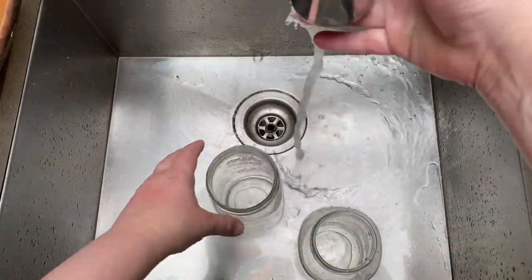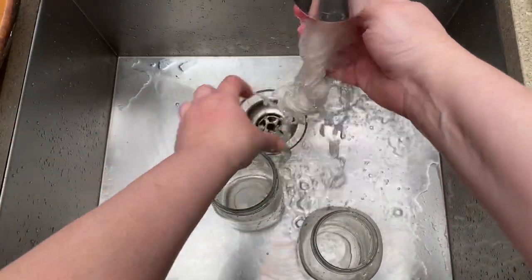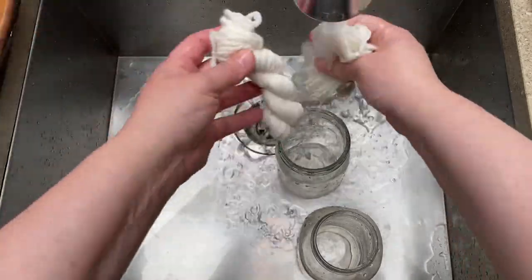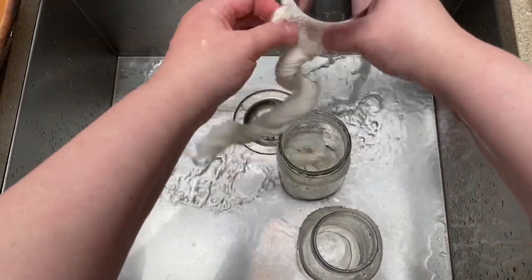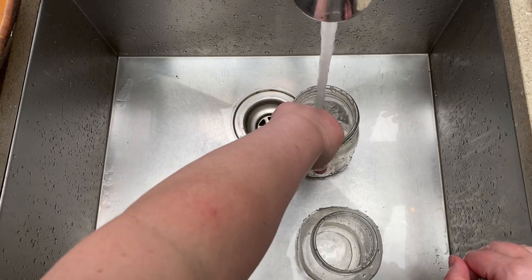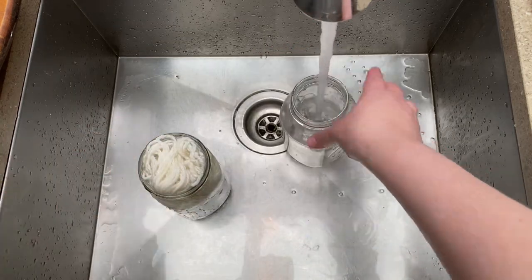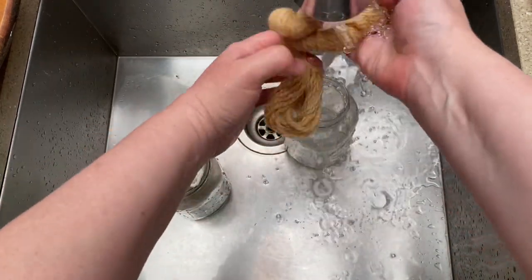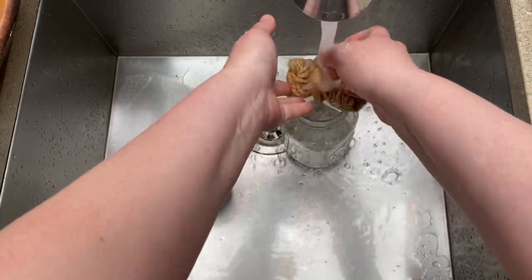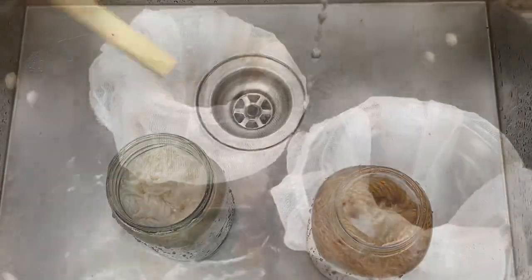Now let's talk about our fiber. You always want to soak your fiber ahead of time. I tend to soak the alum and iron mordanted fiber separately so I don't want that iron to contaminate the color of the alum. I untangle the skeins and manually work to get those air pockets to leave. Soak for about 20 minutes to one hour — this allows the fiber to sink into the pot and dye more evenly. If you don't do this and add dry fiber, it just tends to sit on the surface.